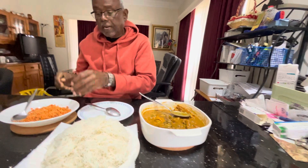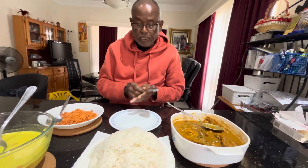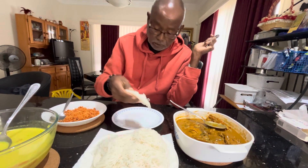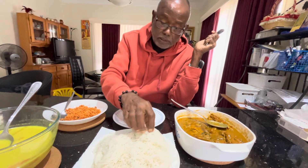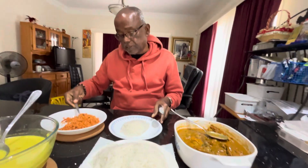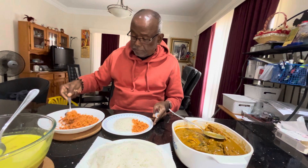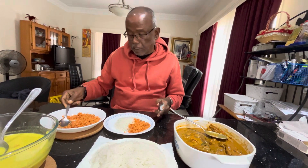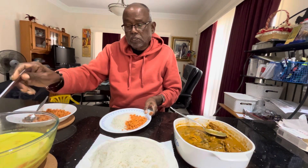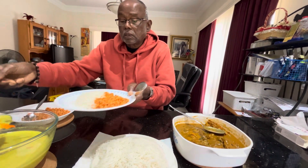So let me serve my lunch. I'm going to take one, two — then my next favourite is to put this coconut sambal here. And with the mouldy fish, I'm also going to take this coconut gravy.